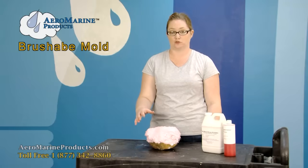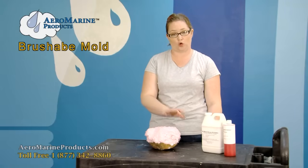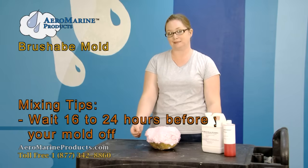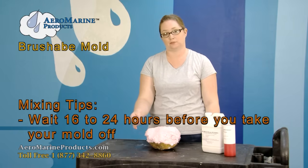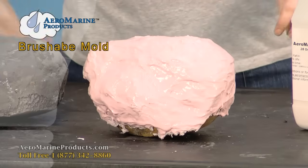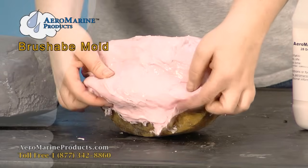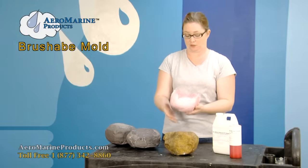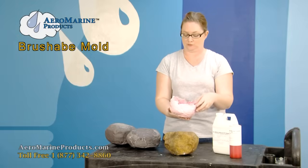This is what the second coat is going to look like — it's a consistent pink color all the way through. You can't see any parts of the rock, and when you de-mold it in 16 to 24 hours it's going to be about a fourth of an inch thick. This is our finished mold. When we take it off the rock it's about a quarter of an inch thick and can be used in conjunction with the mother mold, which is covered in a completely different video.